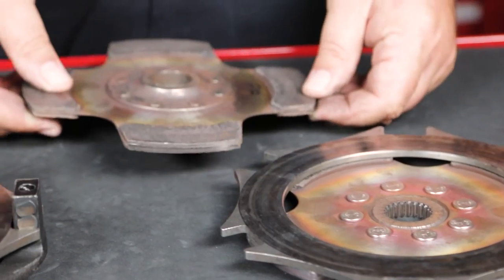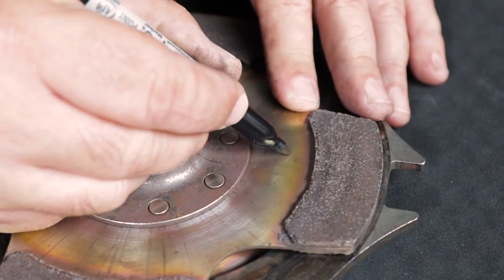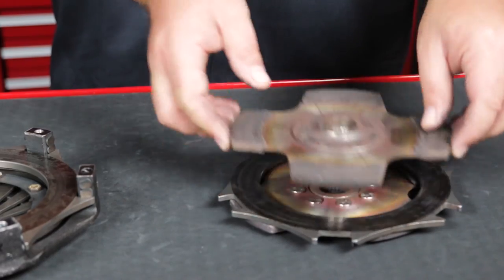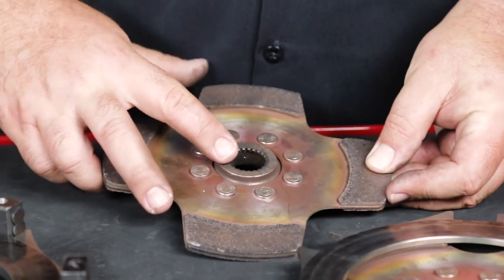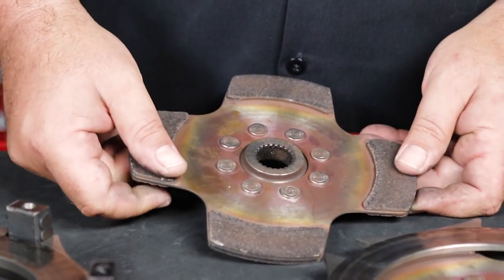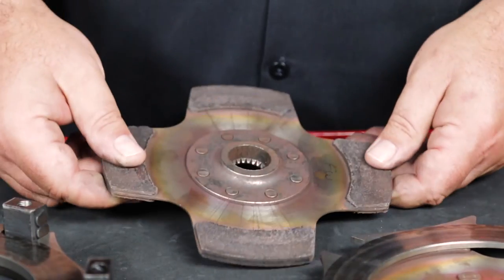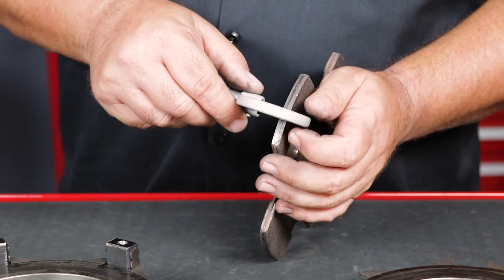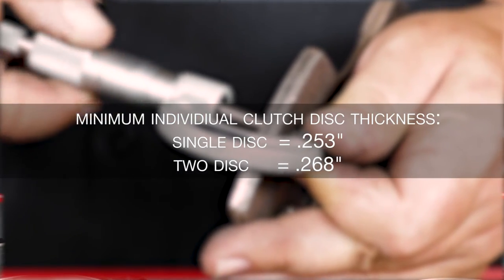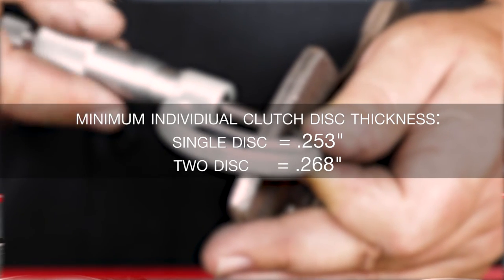Take the top clutch disc and, if you did not do so when the clutch was new, mark the order and orientation of the clutch discs with a permanent marker. Inspect it for worn splines and cracks in the keyhole slots of the core plate — both of these are an indication of gearbox misalignment. Inspect the friction material; it should be intact and generally smooth. Measure the thickness using a micrometer. Clutch discs start new at 283 thousandths of an inch thick and should be replaced when the total pack wears by 30 thousandths of an inch.